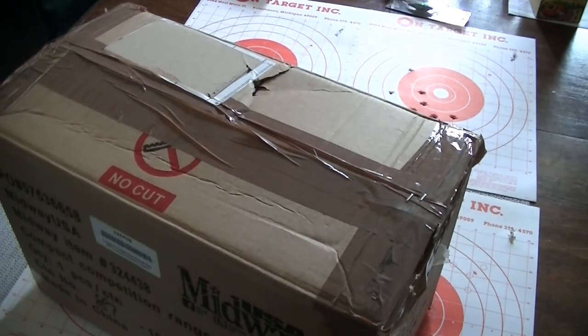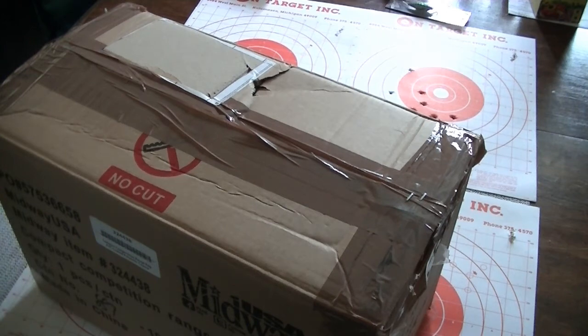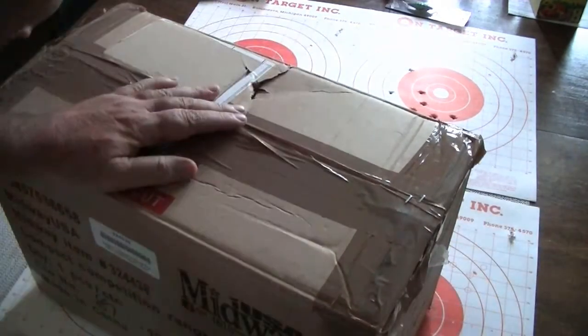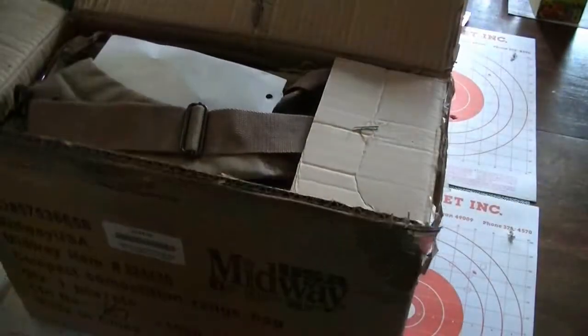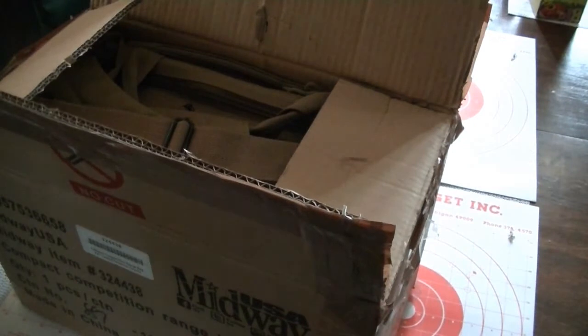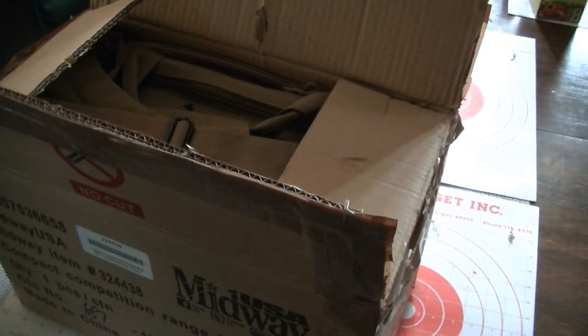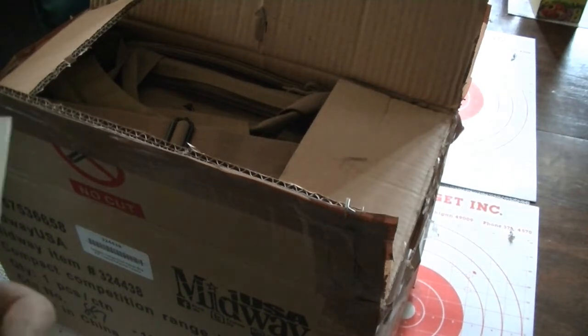Hey YouTube, this is Lumberman2011 here. I just got a package in the mail from Mark 1616, or Wasser. His channel is Mark 1616. He had a thousand sub giveaway contest and I was lucky enough to win. Mark says: 'Thank you so very much for your contribution to my giveaway and for the things you've done for others.' Mark Wasser. Very cool.